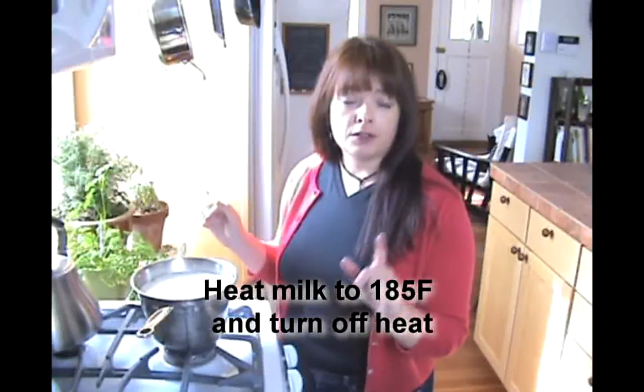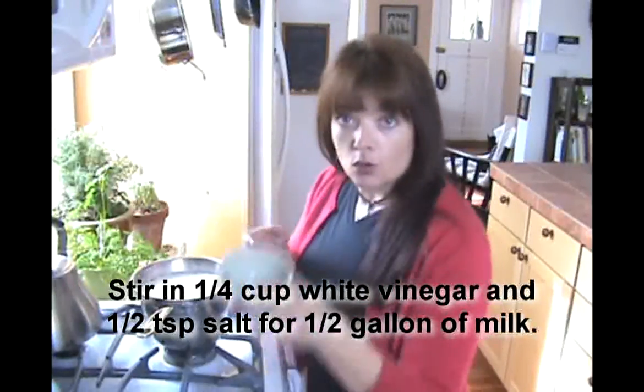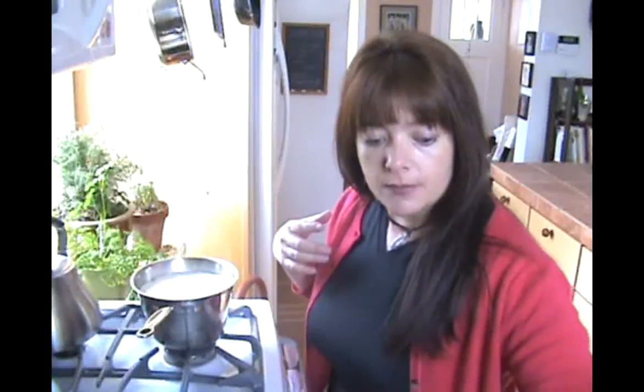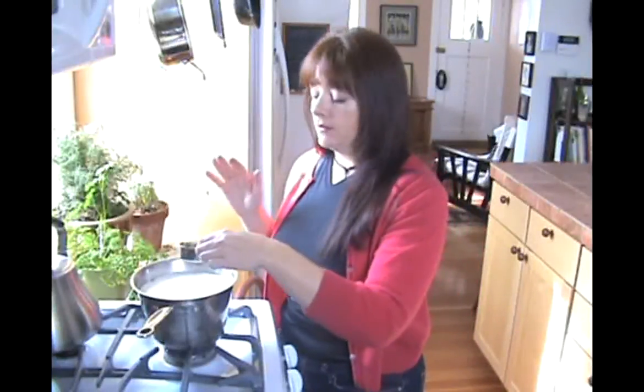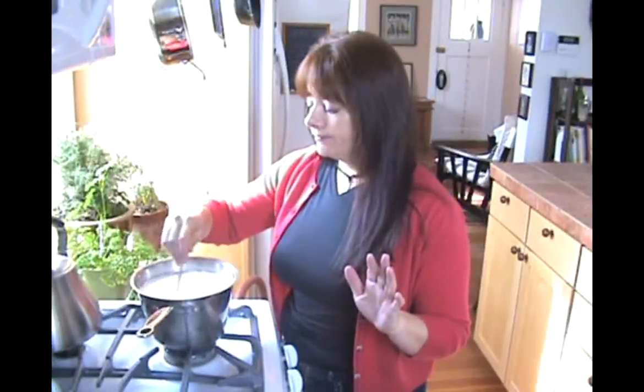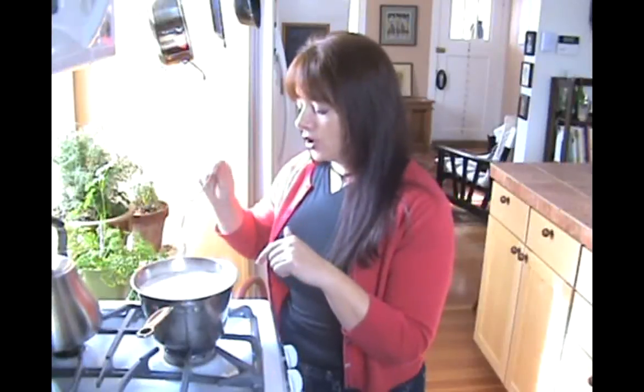So what I have here is a half gallon of milk in a pot. I heated it to 185 degrees and turned off the heat, which is where we're at now. The only thing you have to do is heat it to 185, then stir in half a teaspoon of salt and a quarter cup of plain white vinegar — just dump it in. If you want to do a full gallon, use about a third of a cup of vinegar and a teaspoon of salt. Stir it all in and you'll see the curd starting to form almost immediately.